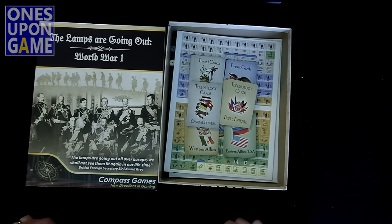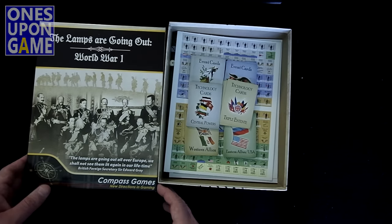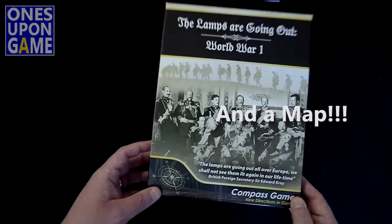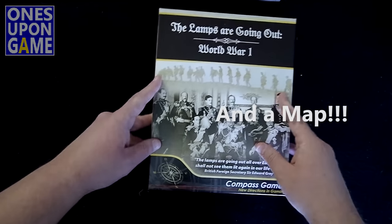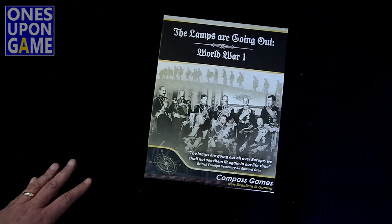So to summarize: you get rules, four player aids — two for each side — multiple decks of cards, one sheet of counters with very low counter density, and four dice including the two on my floor. That is what you get in The Lamps Are Going Out, World War I from Compass Games. Looking forward to playing this one. Too many games, not enough time — thanks for watching.